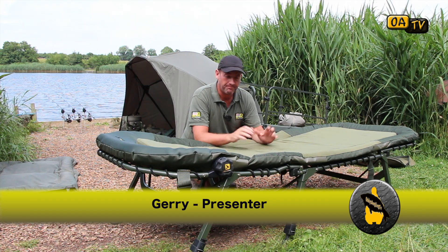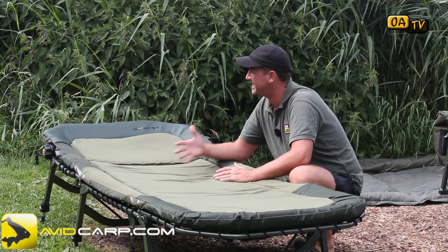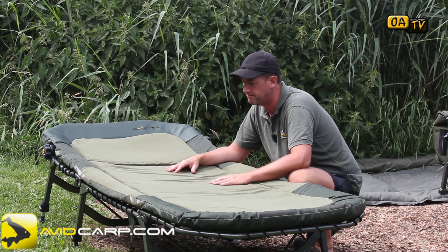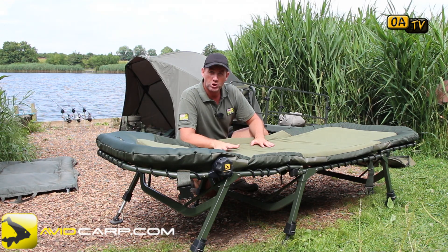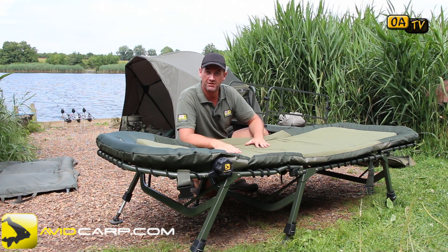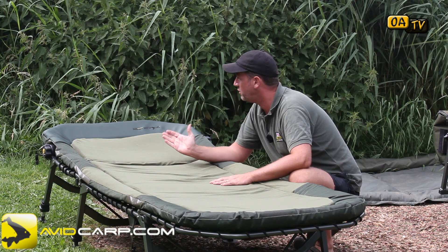Welcome back to Oddy's Angling TV. This is a quick review of the Avid Carp Respite X bed chair. They do two bed chairs in the range — the Respite X, which is this one, and the Respite, which is a smaller, more standard version. From the get-go, this is a beast. This is a session bed; it's a little bit taller, a lot wider, and a lot longer than some chairs. It's designed for session fishing — not really for a quick overnight, although that's what I use it for.